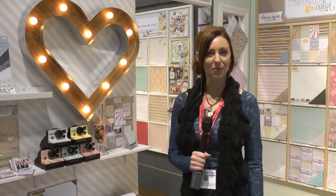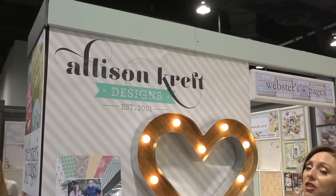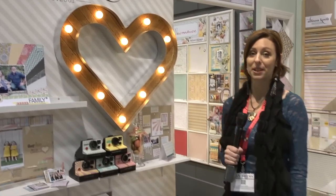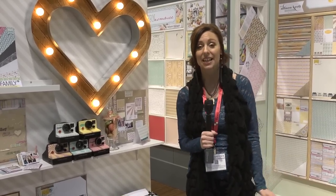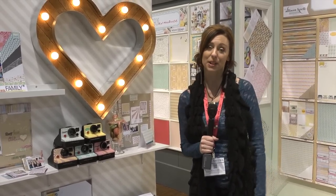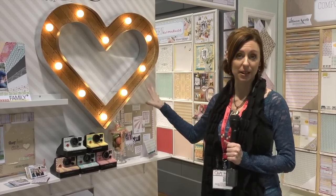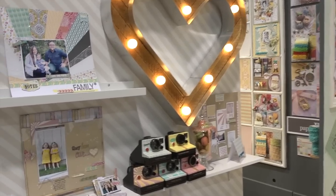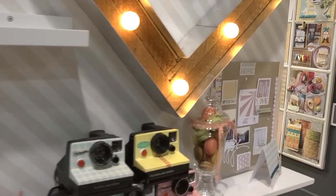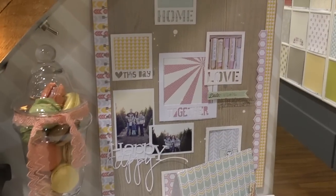I'm Noelle Hyman with PaperClipping.com and we're in the Webster's Pages booth looking at these great new lines from Allison Kreft. If you've been a fan of Hambly products and Hambly transparencies and devastated that that company no longer exists, you'll be really excited because Allison Kreft was the main designer for the Hambly products and now she's designing a line with Webster's Pages. This is a stunning, beautiful line and it actually comes with transparencies too.